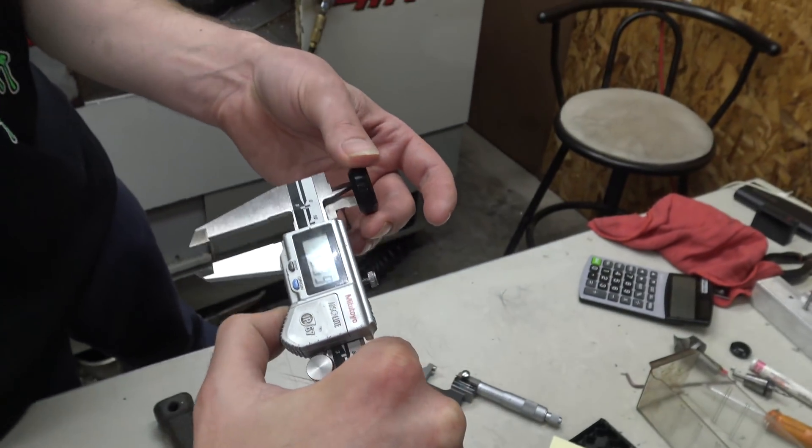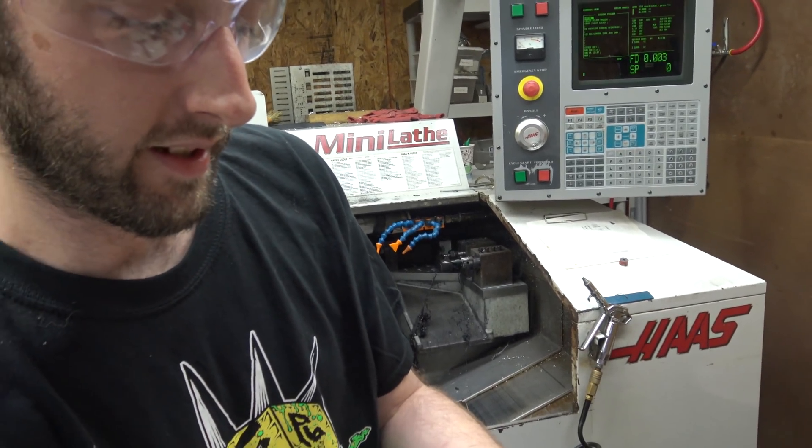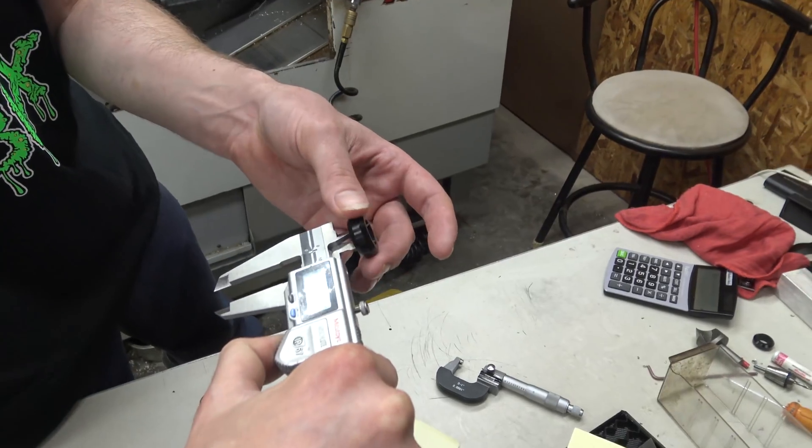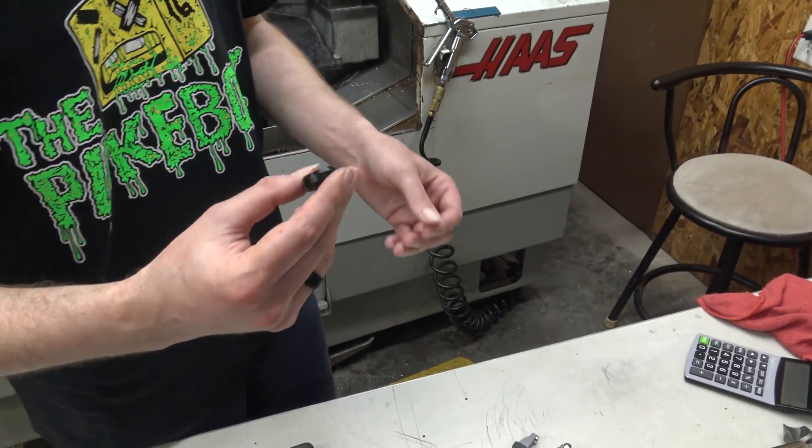We're at 984.2, which is exactly 25mm, and the ID is 32mm. The bearing kind of pressure fits in there — it doesn't fall out but stays in the wheel. That is right on.